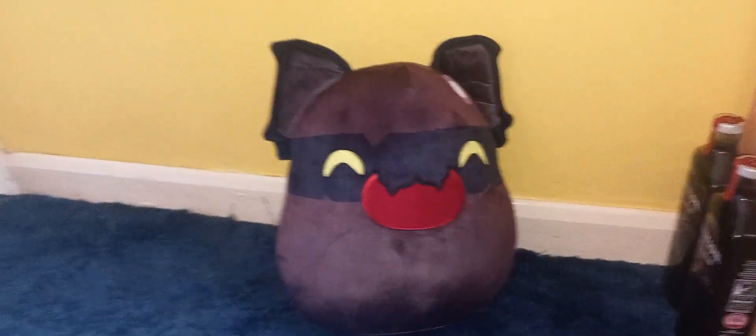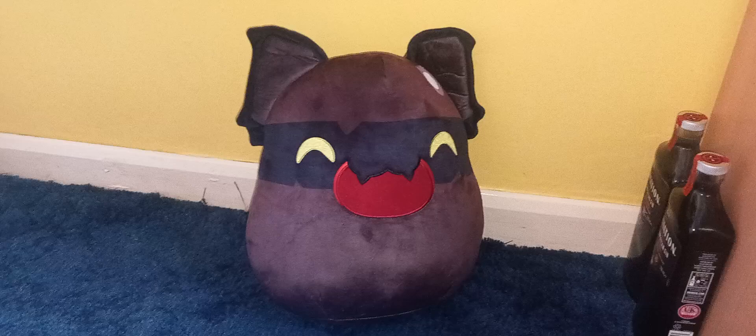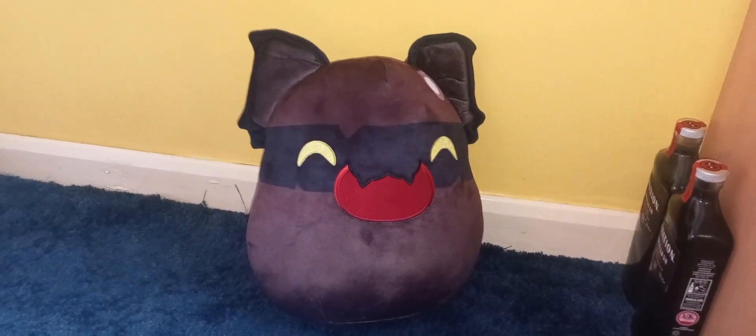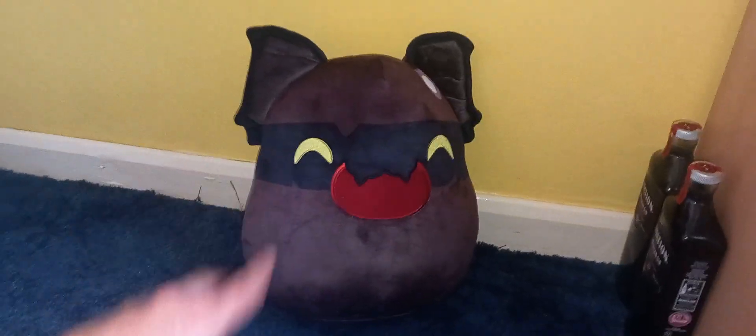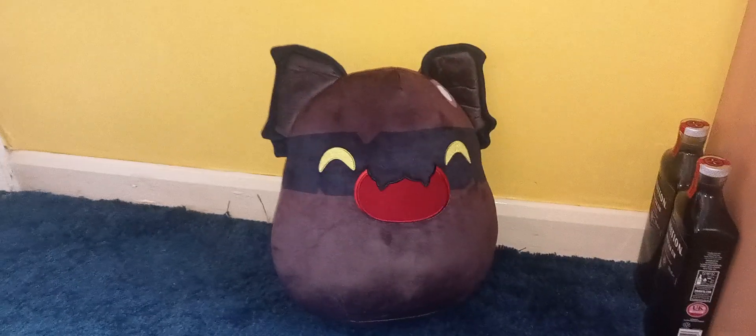Maybe I'll have to collect the other slimes from U2's now that I have this one — I might have to get the other ones because he's adorable and he needs friends. You get one and then you gotta get the rest of them because you realize how good they are. It's an addiction, it's a curse, and it's where all my money goes.